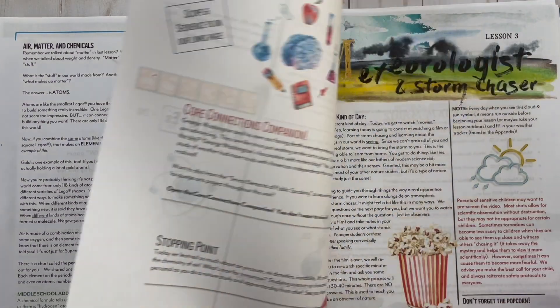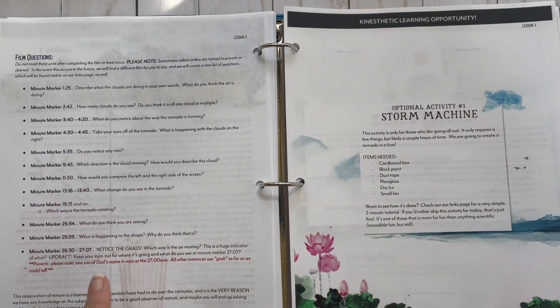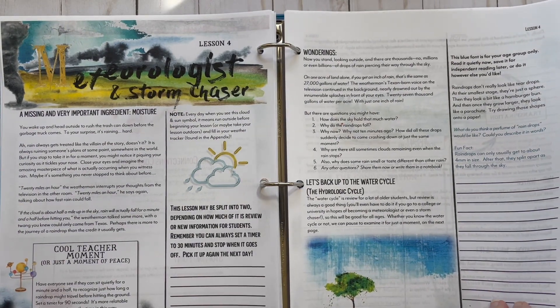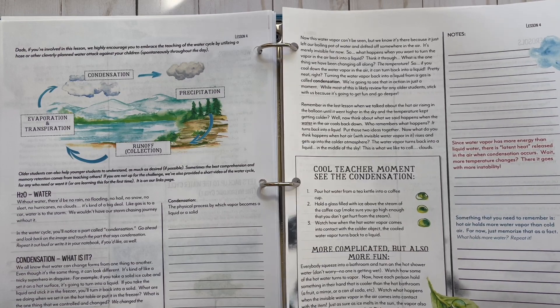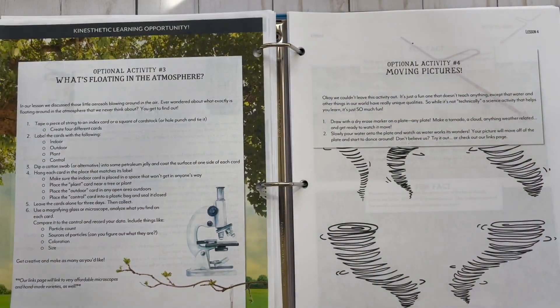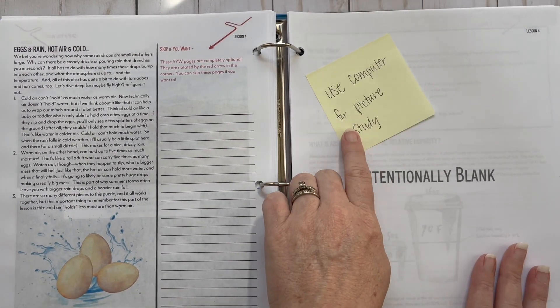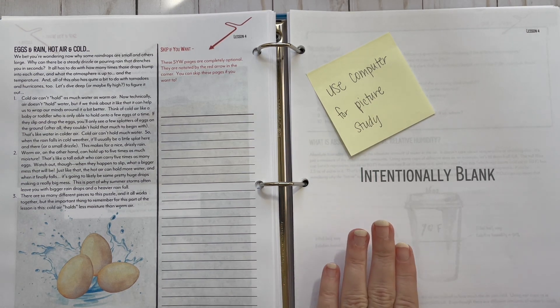You could actually use the 'skip if you want' pages as extra lessons. Here's lesson three — it's called 'a different kind of day.' You're going to watch a little bit of a movie, and this has some questions to go with it. Lesson four is called 'a missing and very important ingredient' — moisture. Most of the experiments are very simple. There are things around your house or you could easily pick up at the Dollar Tree, so don't think you're going to have to buy a lot of expensive things. There's a picture study here too, and the picture is absolutely beautiful.